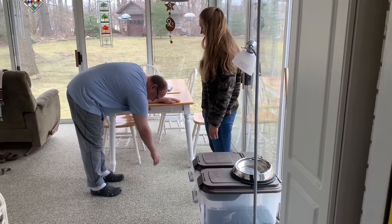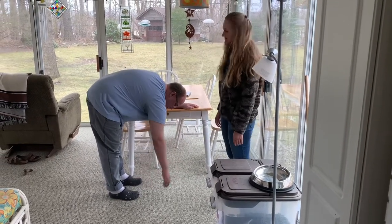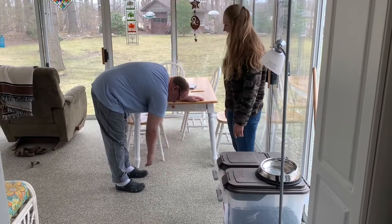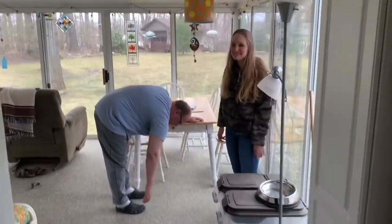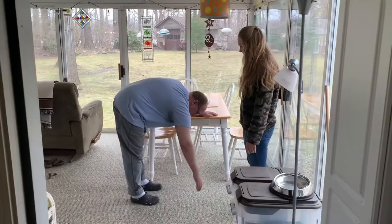So whenever you're ready, go ahead and start. I apologize for my dog Cassie — he's a little antsy right now. Perfect.